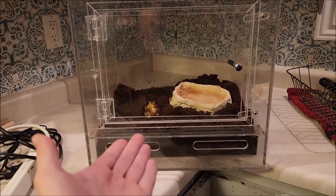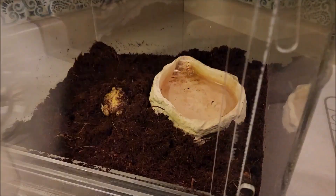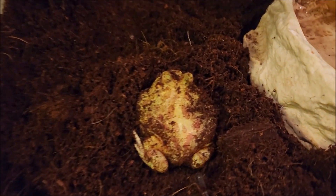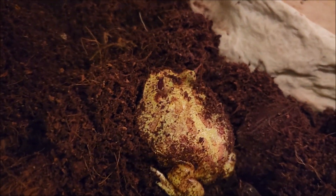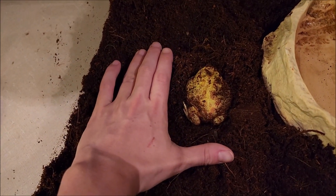Alright guys, so in today's video I have a new pet to show you that we just picked up the other day. This guy's really cute, super low maintenance, very easy to care for, and just an overall very cool pet. So let's meet the new pet! Here it is — this is a little pac-man frog. He is an albino pac-man frog and he's pretty young. As you can see, he's pretty small, but these guys can get pretty big, so I'm very excited to have this little cutie — I've always wanted one.